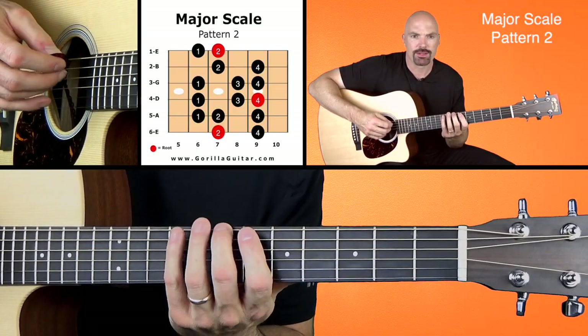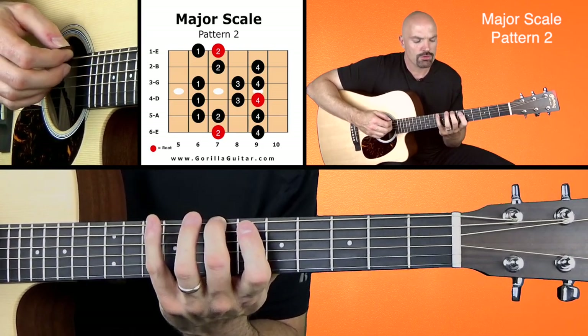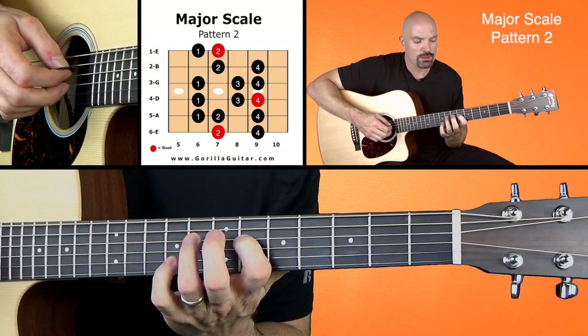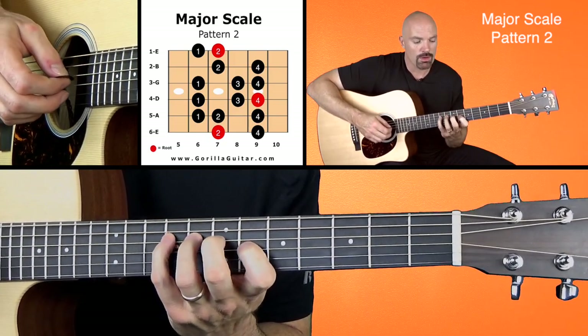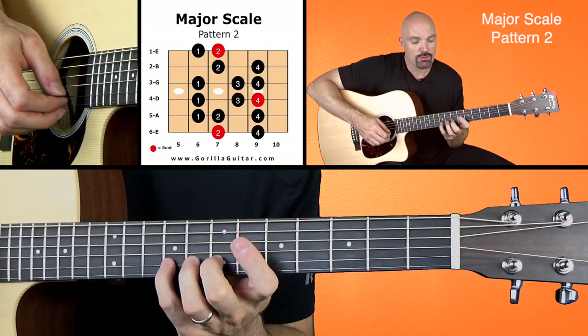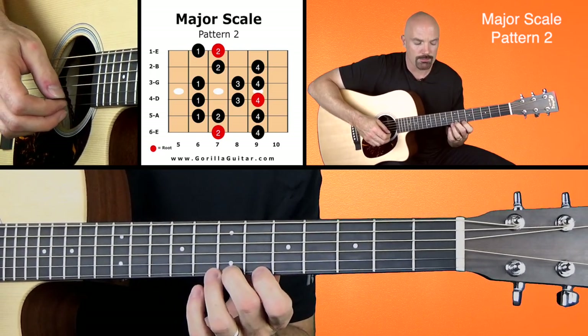If you look at the pattern there in the diagram, you'll see it goes two, four, one, two, four, one, three, four, one, three, four, two, four, one, two. And then back down.